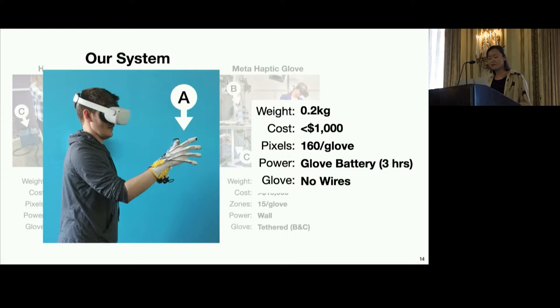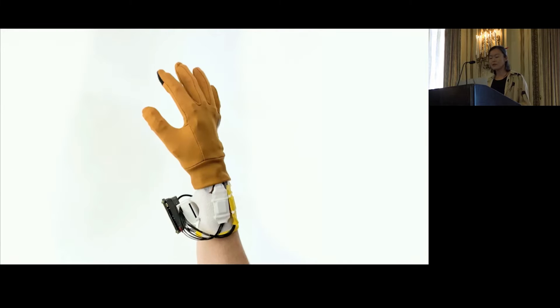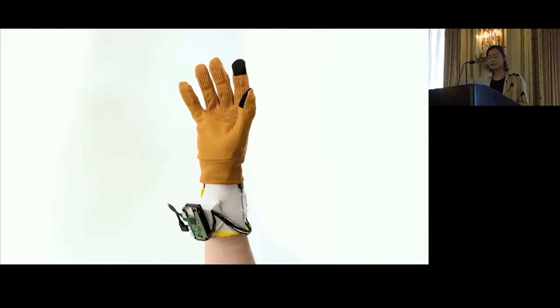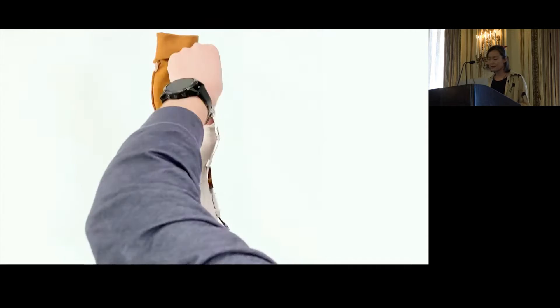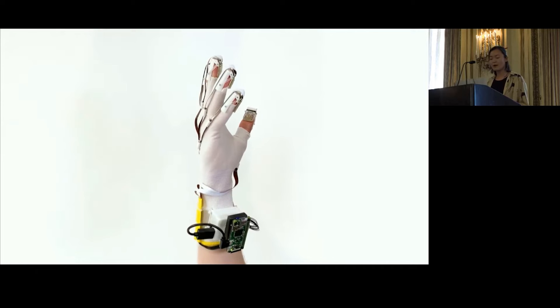In this work, we've prototyped a brand new haptic glove system. Fluid Reality is lightweight, weighing in at only 0.2 kg. It costs us less than $1,000 to make, and we're able to achieve 160 haptic pixels. Our glove can operate completely untethered, with the battery pack providing up to three hours of haptics. Here you can see a close-up of our glove on the hand. After removing the outer glove layer, we reveal our high-resolution haptic arrays. We have no tubes or wires running out to external infrastructure, and have all the electronics, including the battery pack, strapped to the wrist.